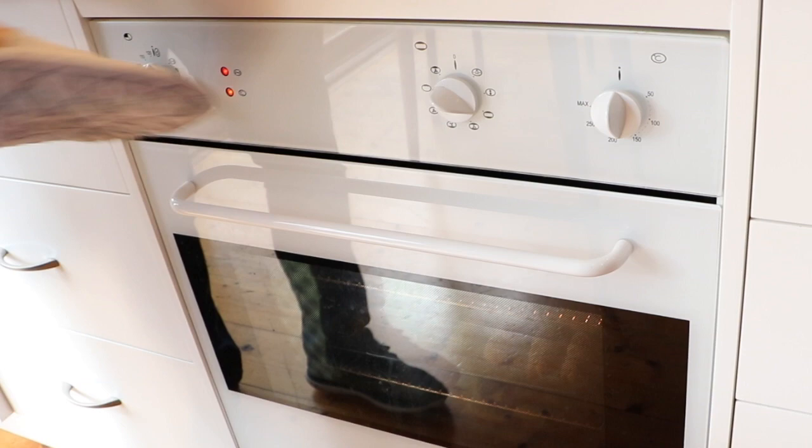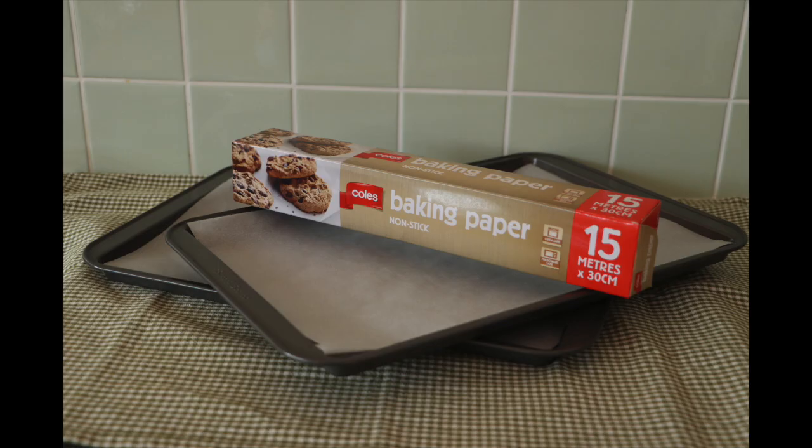Hit your oven to 180 degrees Celsius. Line two trays with baking paper.